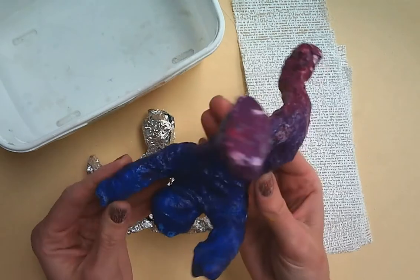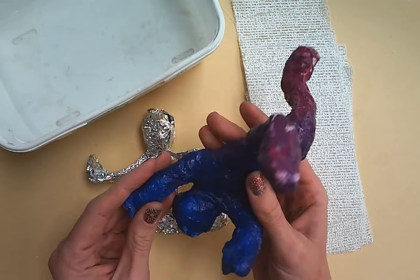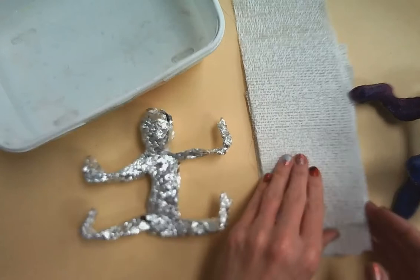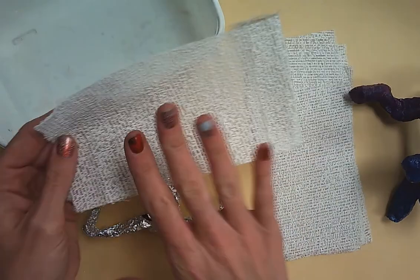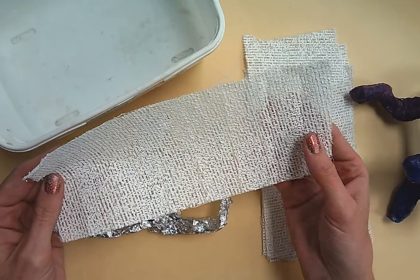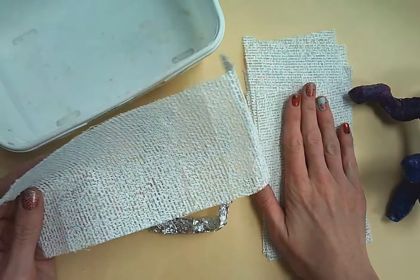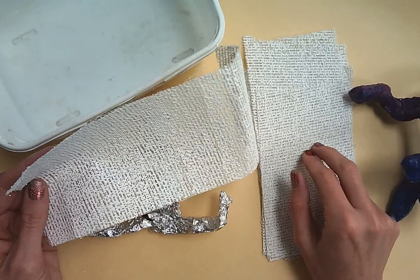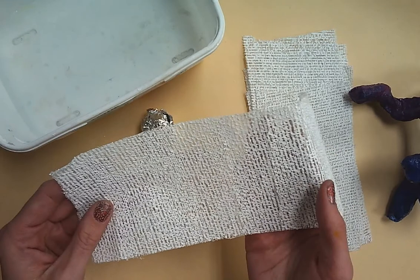This right here becomes really hard. This is called plaster gauze. If you've ever had a cast on your arm, this is what they use — they put a foam thing under your arm and then put this on top. This gets activated as soon as it hits water, so you want to keep your plaster gauze away from the water and don't splash it, because that activates it. Once it's activated, it has about 10 to 15 minutes of work time and that's it.